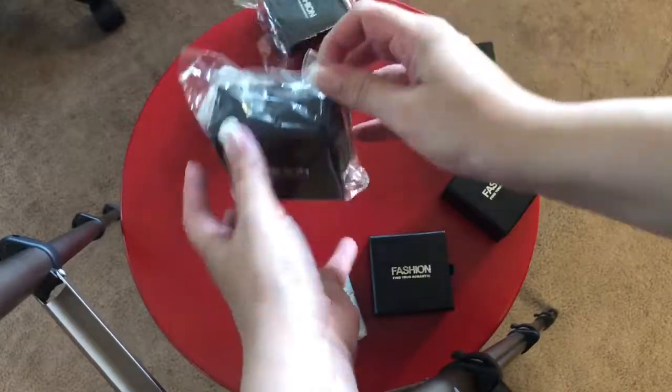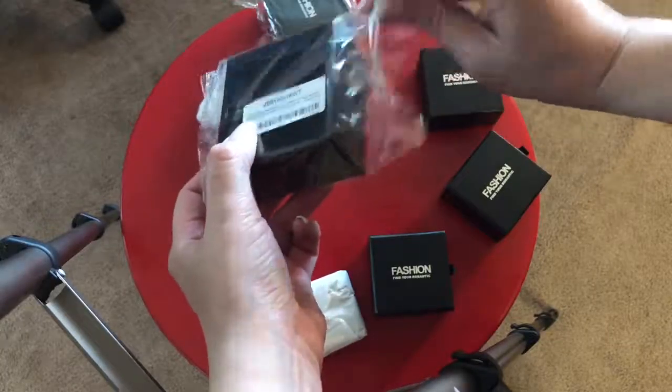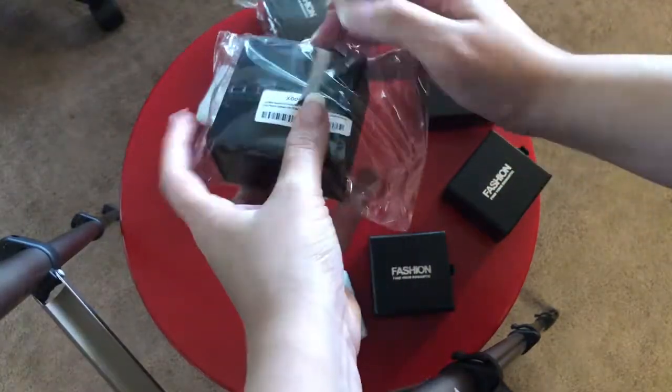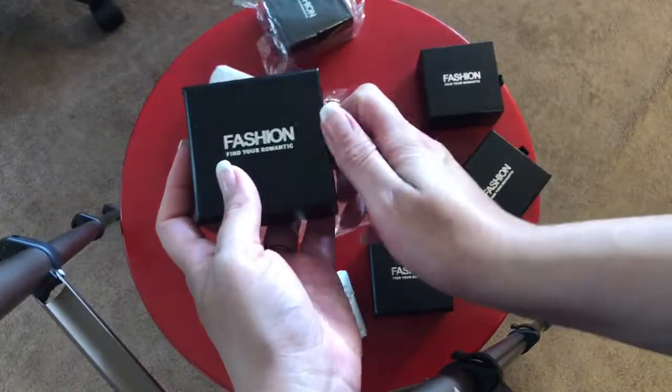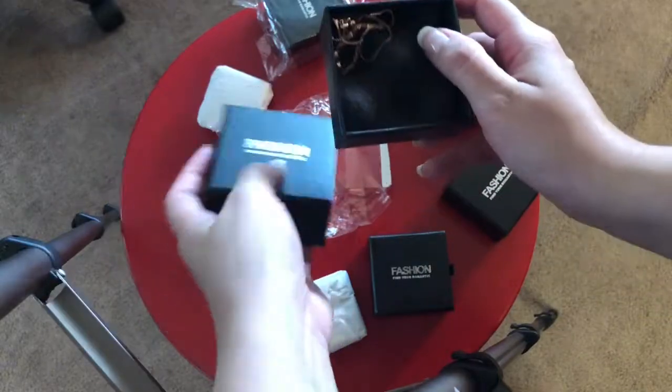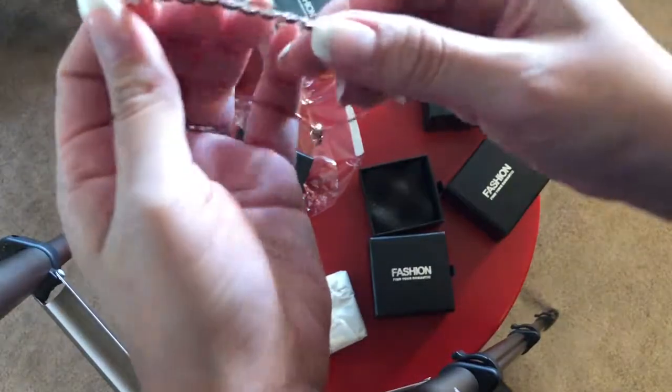Hello, today I'm going to be showing you guys what I did for my bridesmaid thank-you presents. I got married recently in July and I wanted to do little thank-you cards along with a gift for the wedding day — something that the bridesmaids can use, we can take pictures with, and something that was similar for all four bridesmaids.